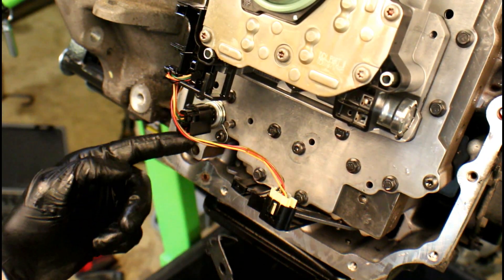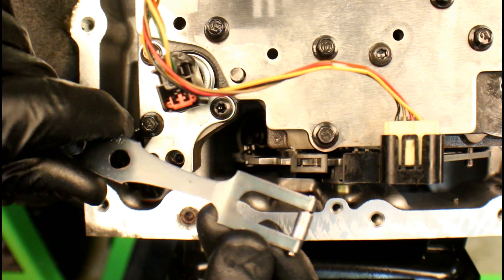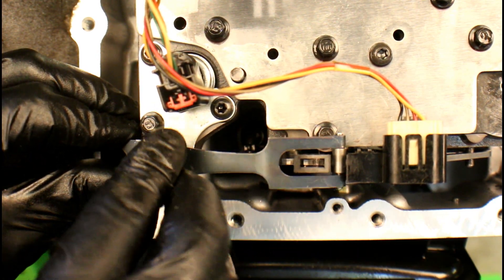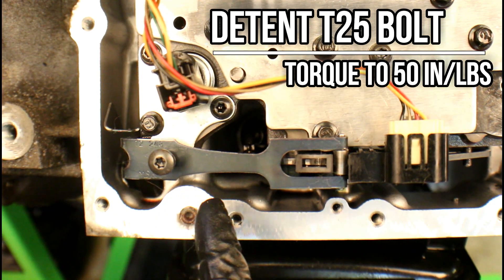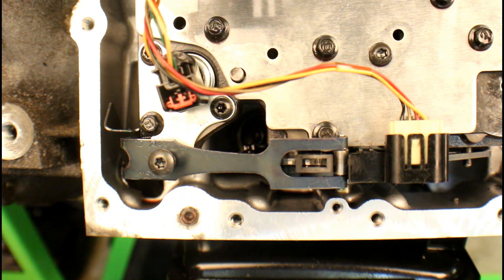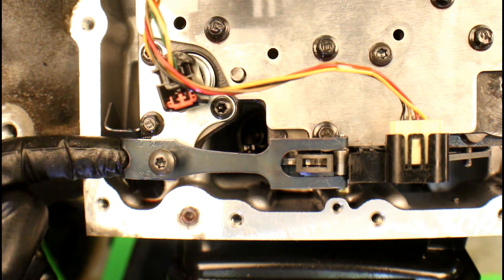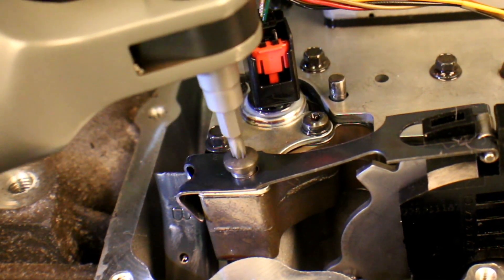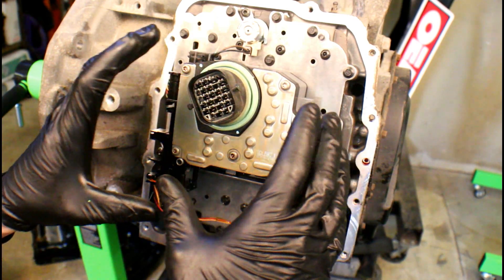We've also got that detent with the roller on it that goes into this cutout here. This little bent angle needs to be on the outside of the valve body. There's also a T25 Torx that we need to tighten down. Go ahead and grab that detent, get the roller in the cutout on the range sensor, get it close to the edge, and put that T25 up in here. The torque on this T25 is going to be 50 inch-pounds. Run it down with a quarter-inch electric ratchet and then torque it to 50 inch-pounds. The hole will center up with the bolt as you go down — no need to apply force, it will work its way around.